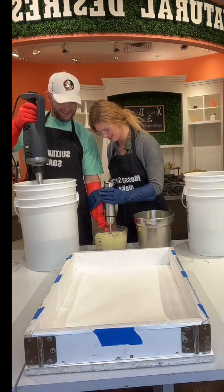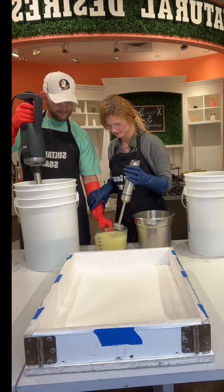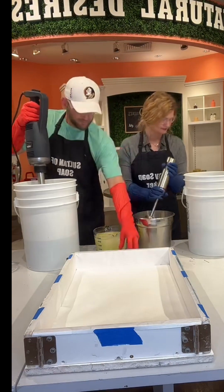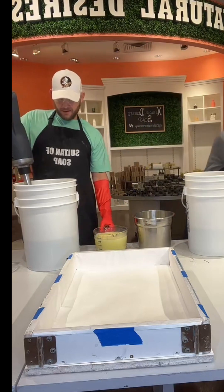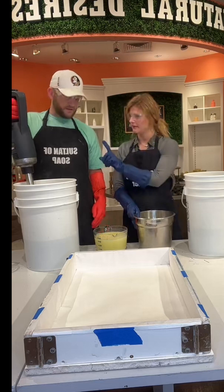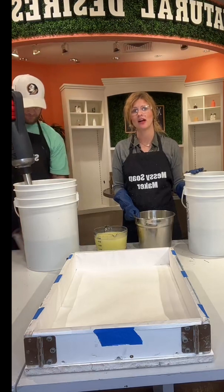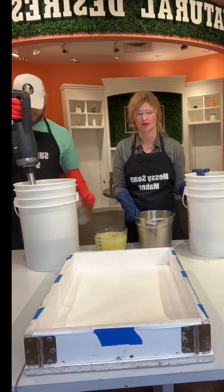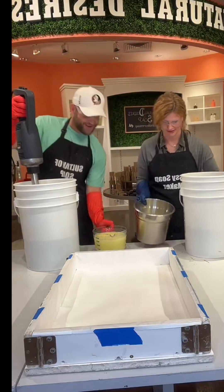Guys, don't do this at home — lye can burn you. We have to be really fast, we have to concentrate really well. If you have questions for me, come up to the live and we can talk about it afterwards. We're going to take about 60 seconds here once we start going.